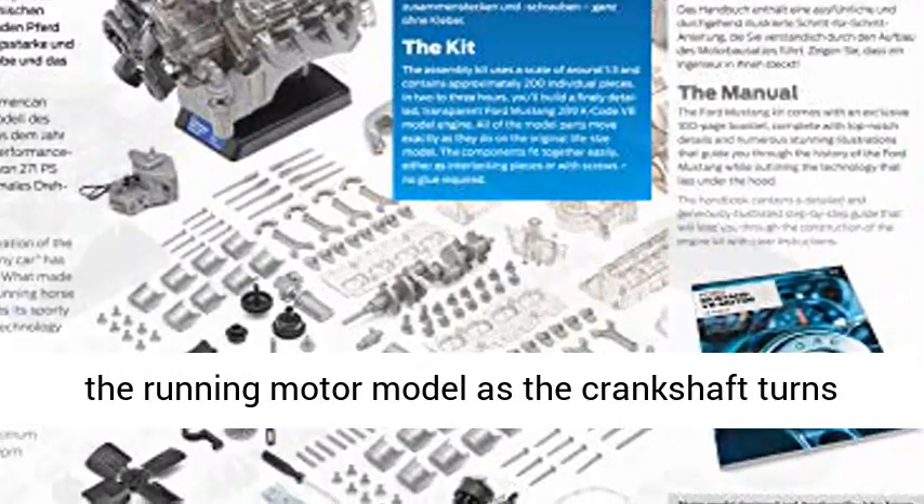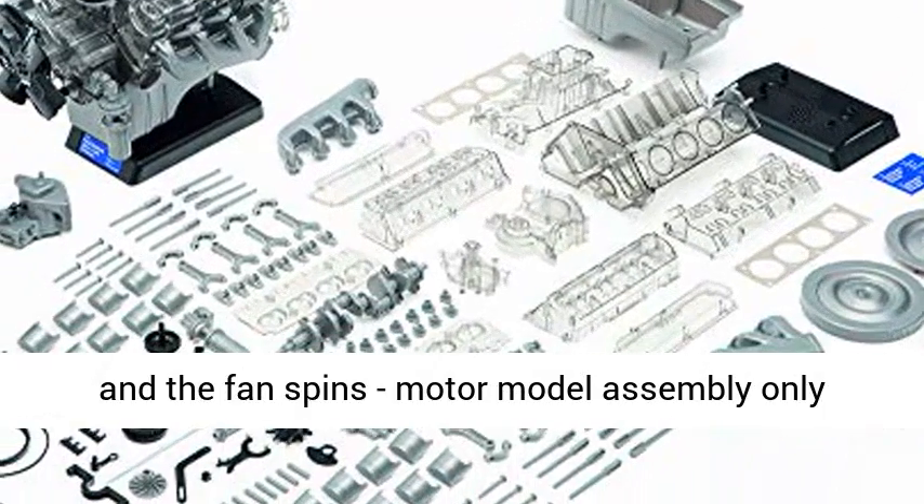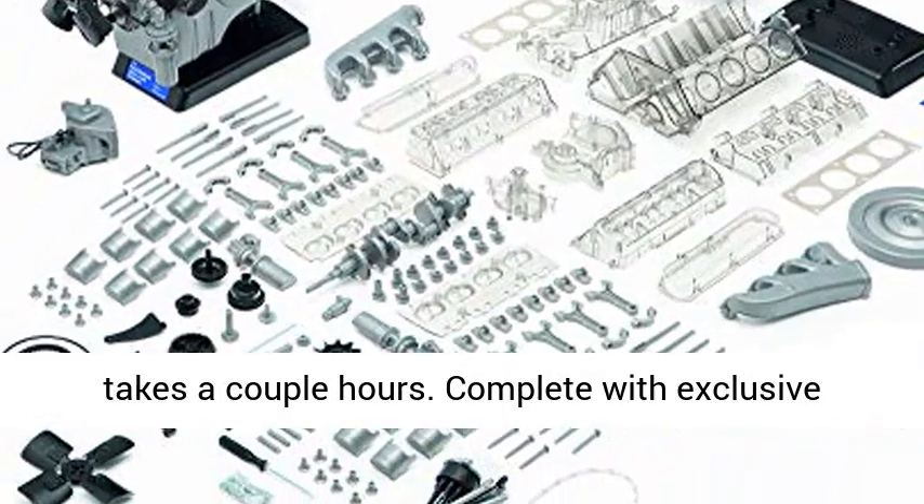See the red lead spark plugs light up in the running motor model as the crankshaft turns and the fan spins. Motor model assembly only takes a couple of hours.